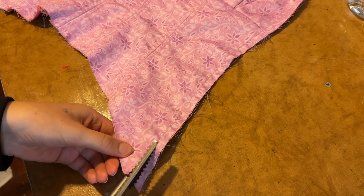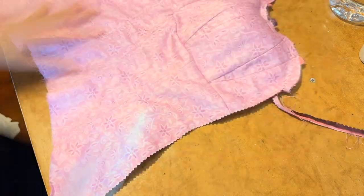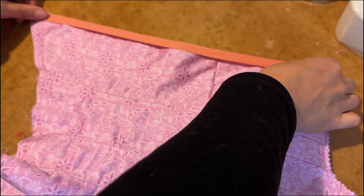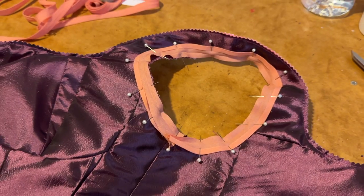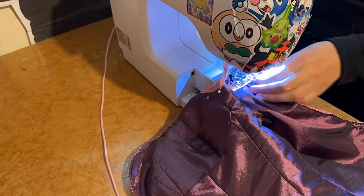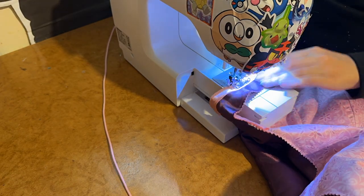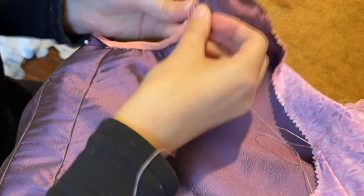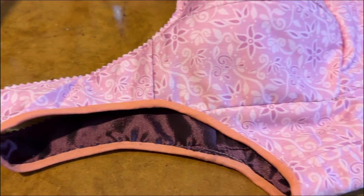I then trimmed along the edge of the corset right up close to the basting line, as this makes it easier to attach the bias tape later. Speaking of bias tape — I attach it by machine sewing one side first, then fold it in half over the edge and hand stitch the other side down on the inside.